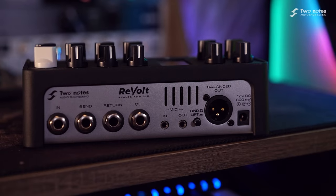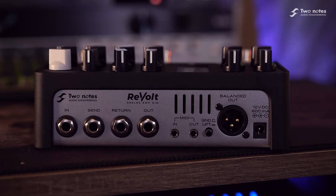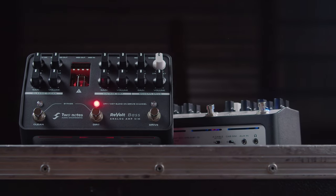The MIDI-in jack allows you to change channel from any external MIDI controller, whilst the MIDI-out jack allows you to send program change messages to any external MIDI gear, making the Revolt Bass the command centre of your MIDI-enabled setup.